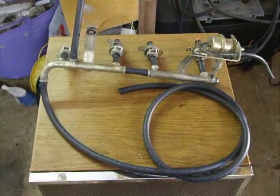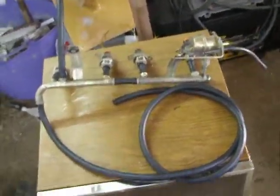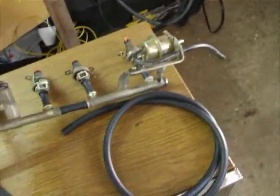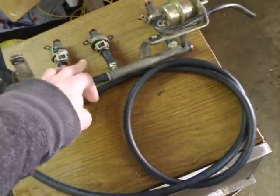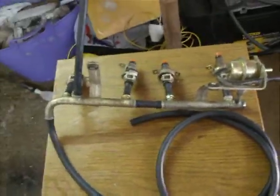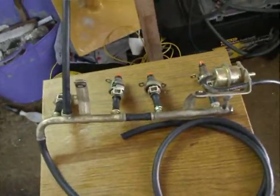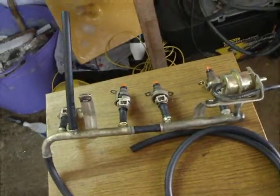Hi YouTubers, just to show you that I've now finally changed all the hoses on the injector rail — all new rubber, nice and flexible. And all the injectors, each one of them, and the middle link one. Not easy to take apart; I must admit they were really a pain in the neck, but they are done.